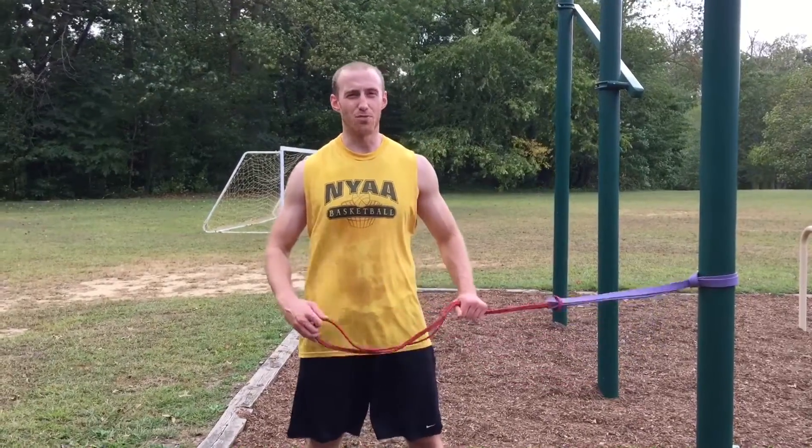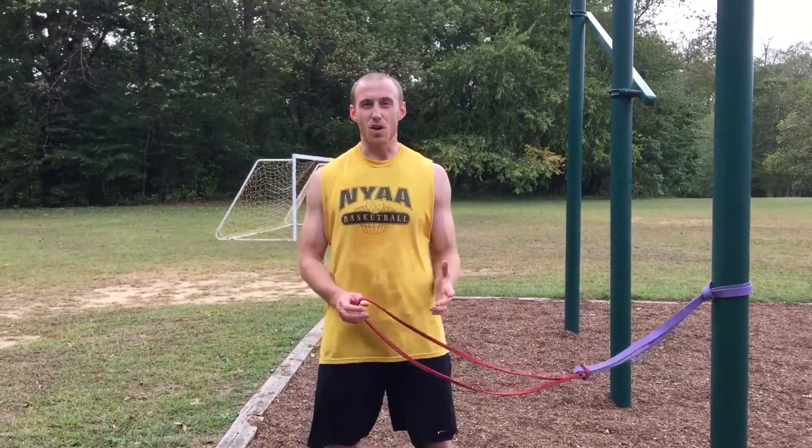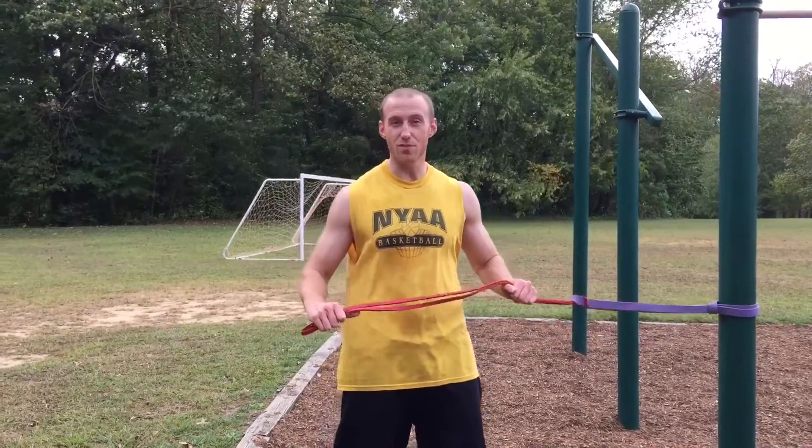Alright, so Finisher Friday. Today we're doing one of my Professor Zoom finishers. Professor Zoom is also known as the Reverse Flash. He's like the main bad guy for one of my favorite superheroes, the Flash. The Professor Zoom finishers are all horizontal vector finishers, working mostly on conditioning, athleticism, that kind of stuff.